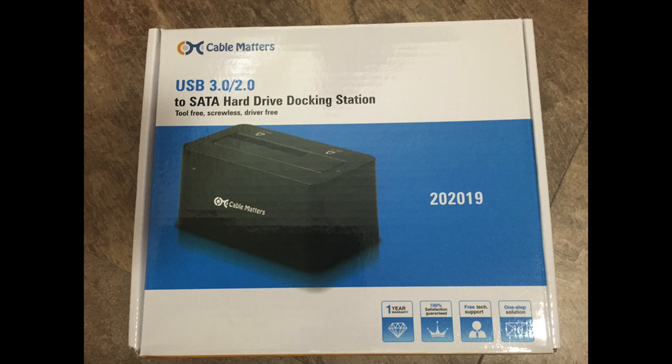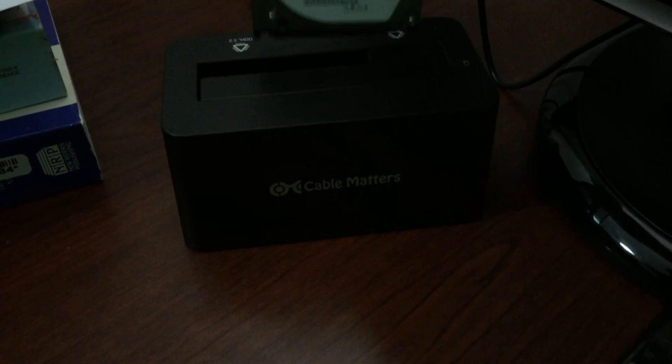If you own a laptop or a computer, you really should have one of these hard drive docking stations. This one does the trick — it's by Cable Matters, it's a USB 3.0.